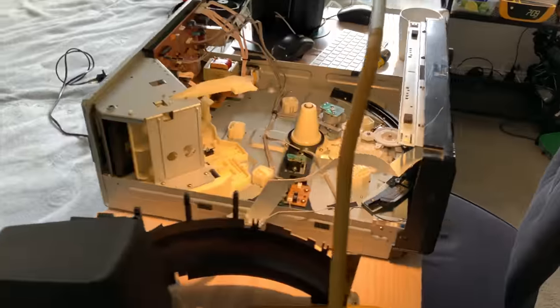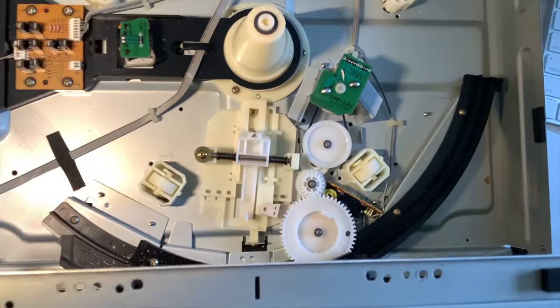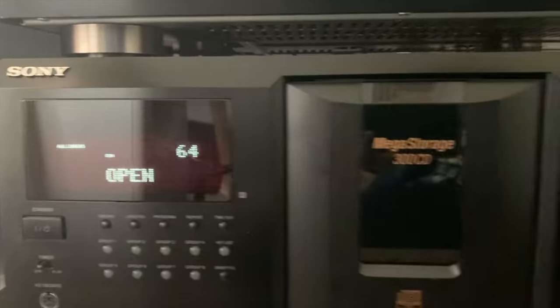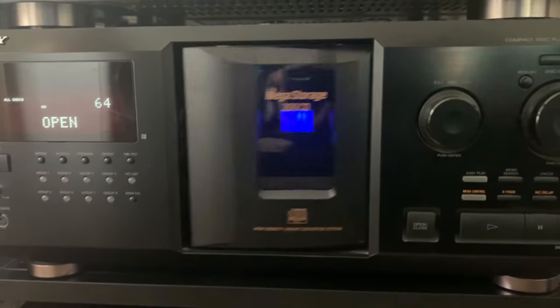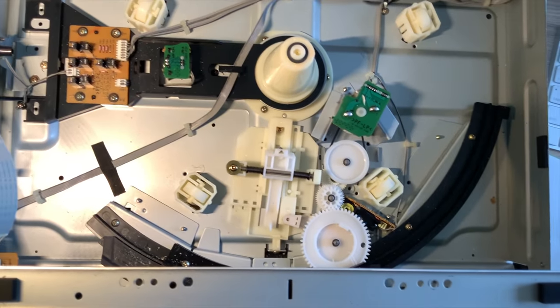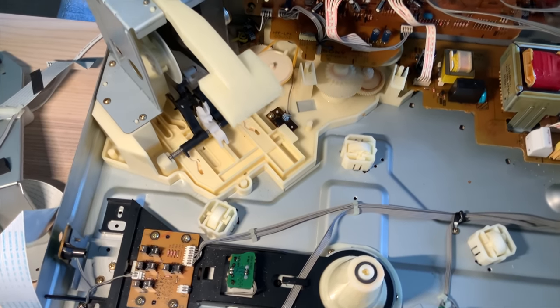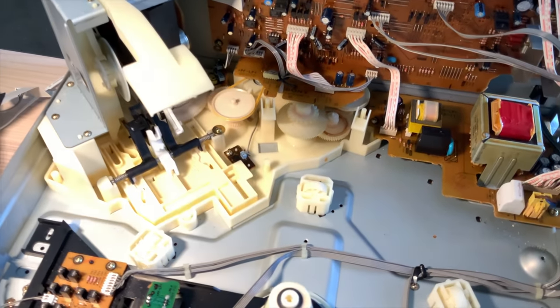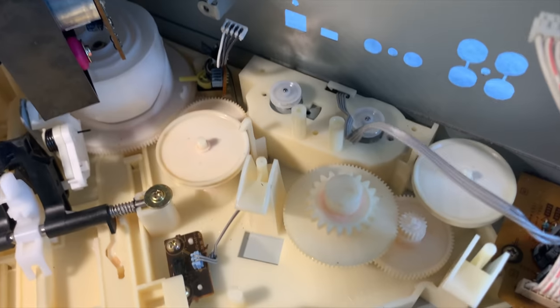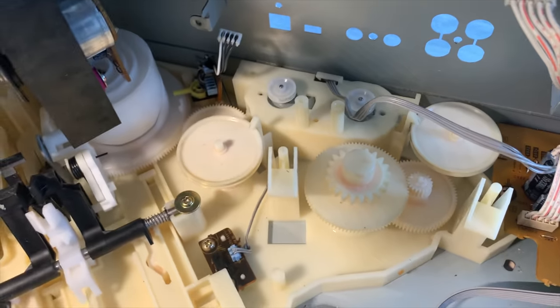I did want to pause halfway through to show you the rather complicated but intriguing mechanism that opens the front door of the stacker. Just look at it — it's somewhat beautiful. Panning over to the CD loading mechanism, you can begin to see the source of the problem. So here's the culprit, after all that disassembly.